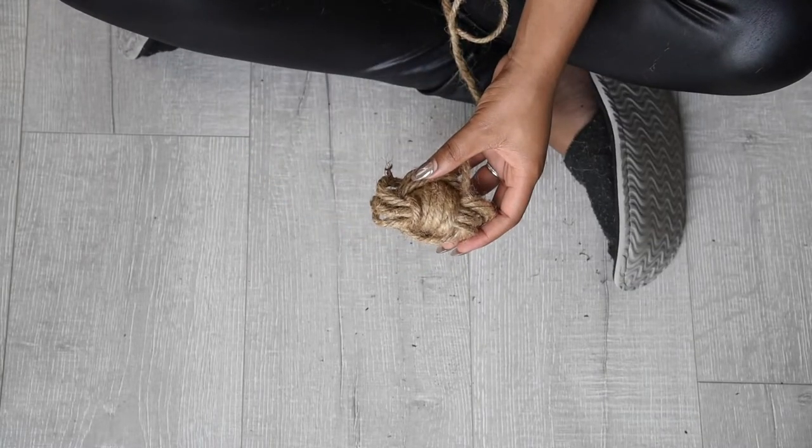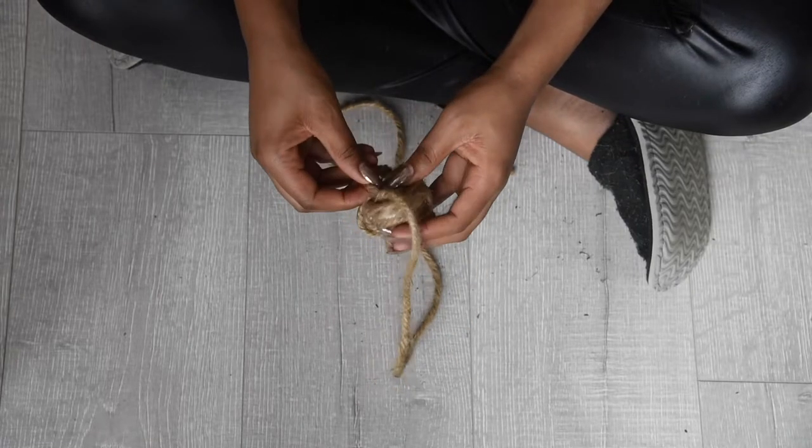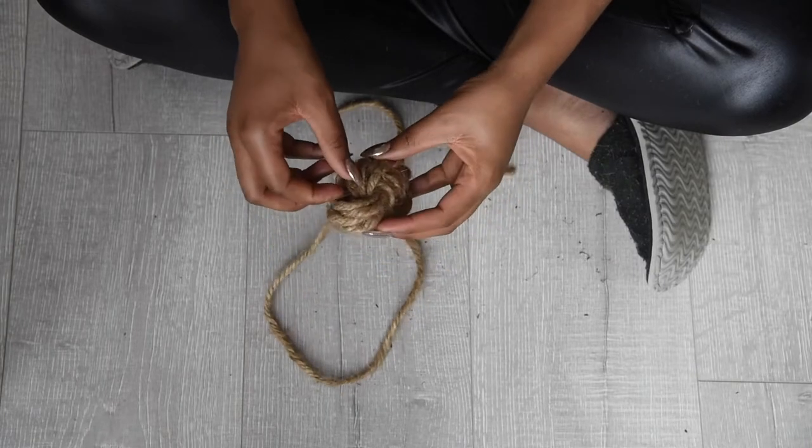When you've completed this, you now just need to tighten the knot by following the rope all the way through the knot. This part can sometimes take a while, but you'll finally begin to see your knot taking shape.